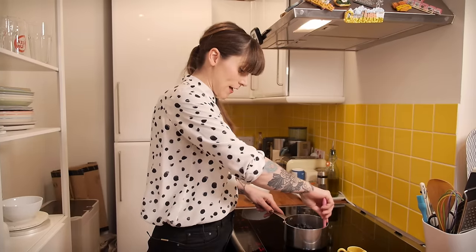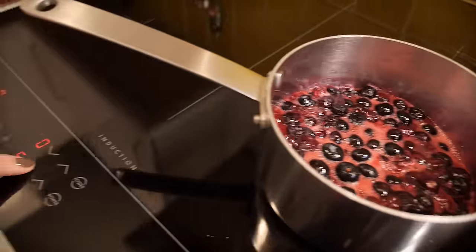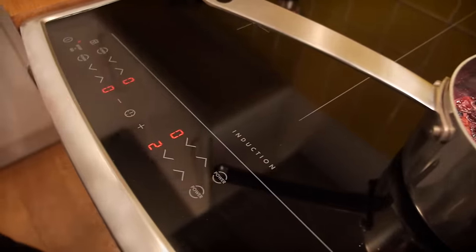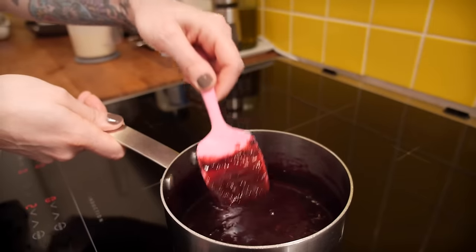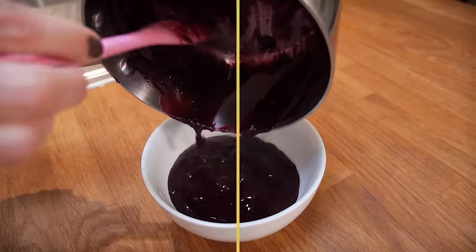Give it a little stir, then bring it to the boil. Once it's reached boiling point, drop the heat down to really low and let it simmer for 30 to 45 minutes, giving it a squash with your spoon every now and then just to squeeze all the juice out. When it's reached a nice thick consistency you can take it off the heat.